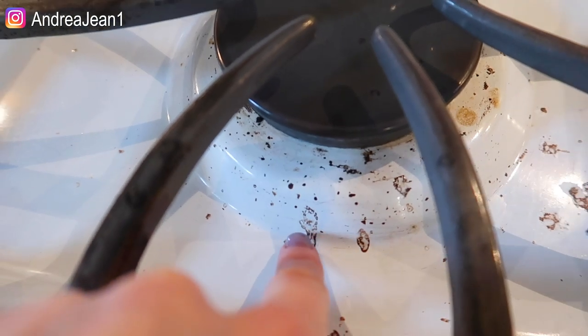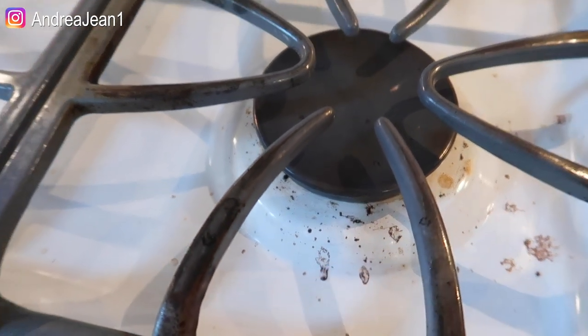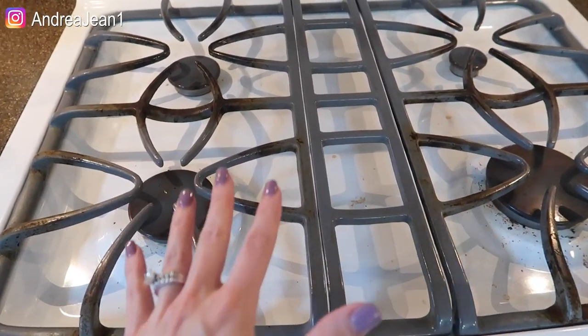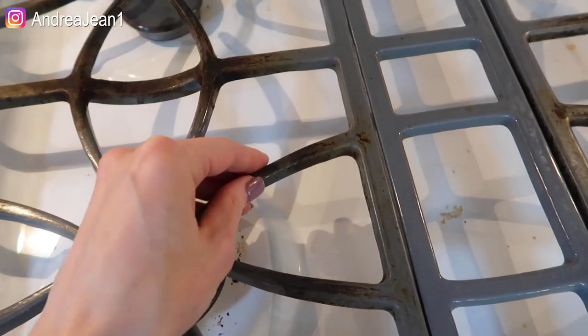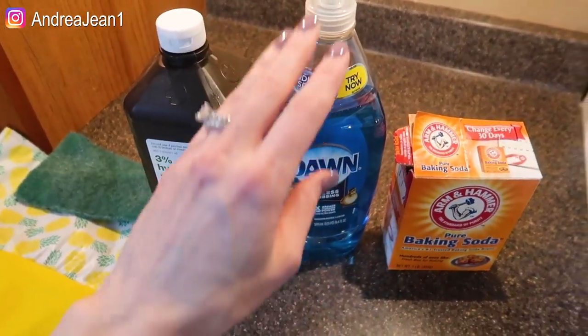See this black stuff right here? This has really been driving me crazy. So I want to get it off and I want to see if I can make this stovetop look as new as possible. I'm also going to be attempting to clean these as well. Let's see what we can do. These are the things that we're going to be working with here today.